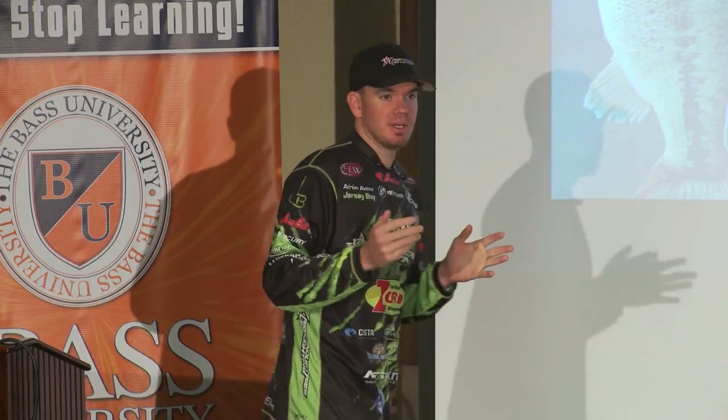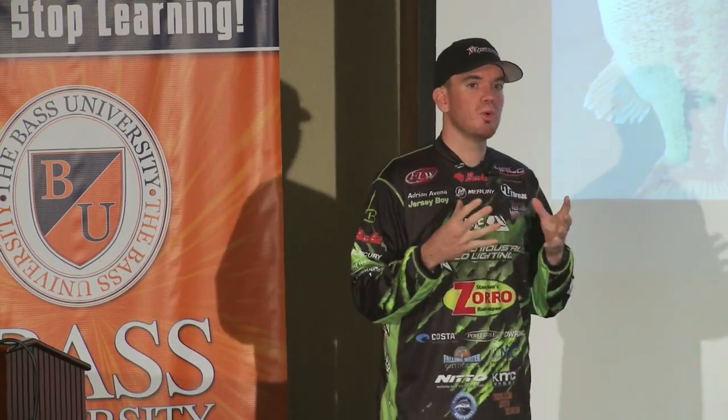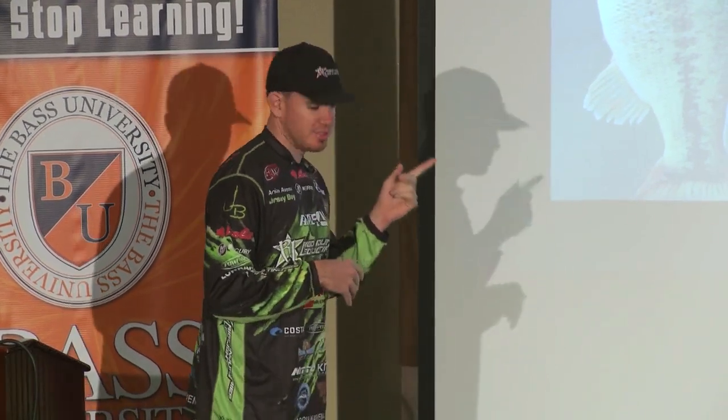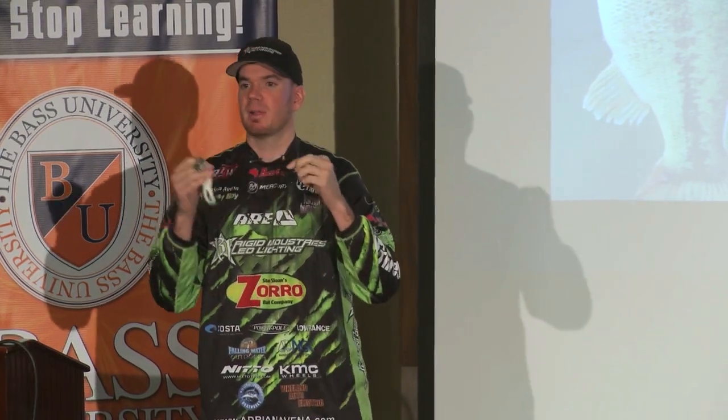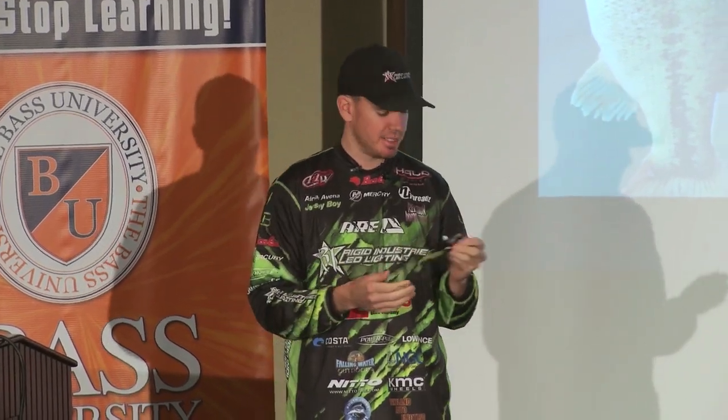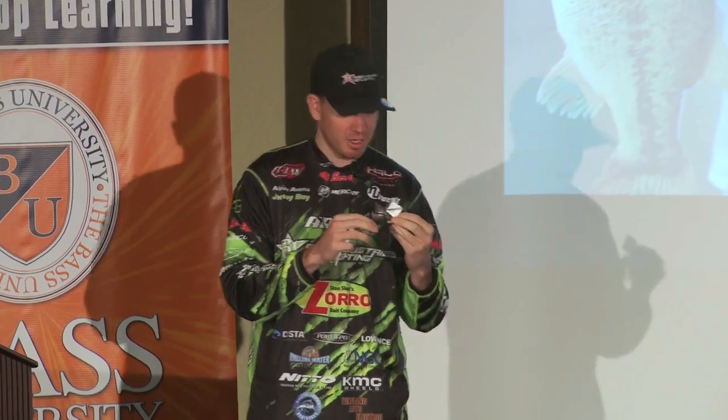So with target fishing and buzzbait — what's the most important thing? What are you really trying to capitalize on? You want to maximize your time in the strike zone. That's the whole goal. The best way to do it, and you're going to see it in all the buzzbaits I throw, is putting some type of soft plastic on that buzzbait. There's never a time I throw a buzzbait without some type of soft plastic. The particular ones don't matter as much.